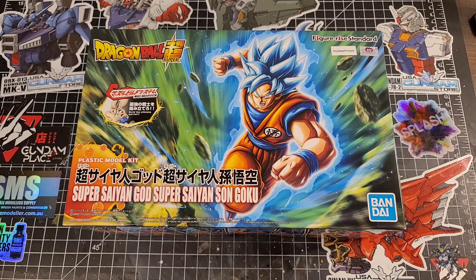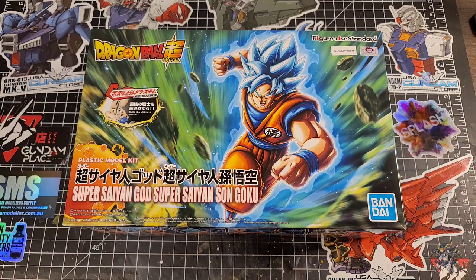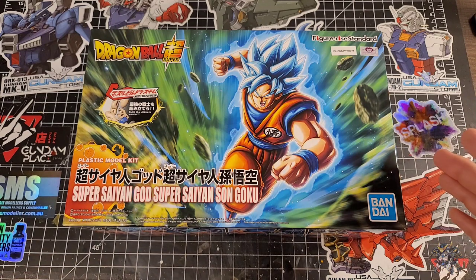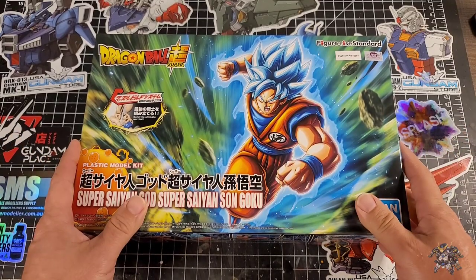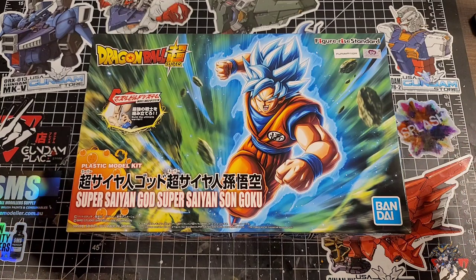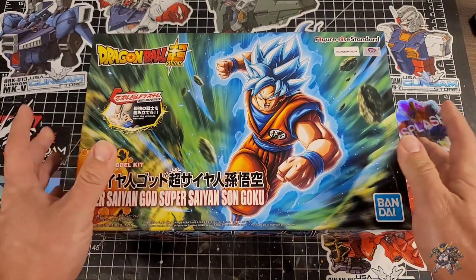Hey everybody, welcome back to the channel and welcome to what is probably going to be a very unique unboxing slash review, because as you can see this is not a Gunpla — this is a Dragon Ball Z kit, or technically a Dragon Ball Super kit. I just recently finished Dragon Ball Super, it was completely amazing, and I was on usagundamstore.com the other day and stumbled across this kit. I've been a Dragon Ball fan since the early 90s, I really love Dragon Ball Super, and blue is my favorite color, so when they made a Super Saiyan Blue I was all about it — and the Goku was in stock, so I got it.